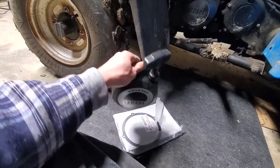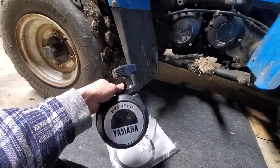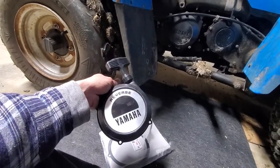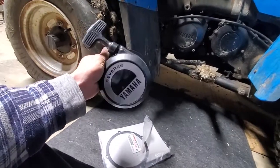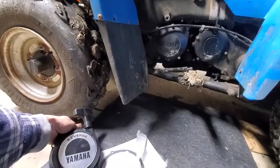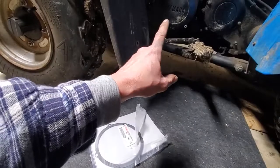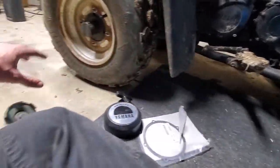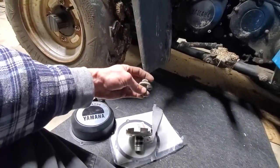We're gonna be installing a pull starter on the Yamaha TearPro. Apparently the Canadian ones came with these and the US ones did not. Sometimes I have dead battery issues, so these are always a good backup. There are a few things you need here — we have an OEM gasket, which is probably not gonna do anything since the plastics warped. RTV is probably best, but here's something you have to source via eBay.